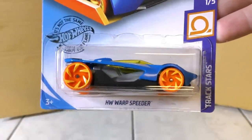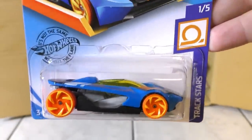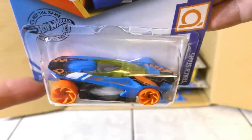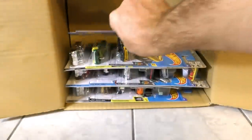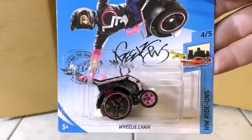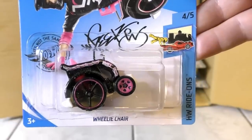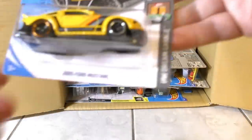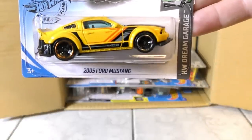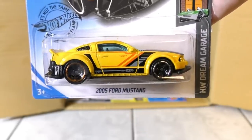A new model here: it's the Hot Wheels Warp Speeder from the Trackstar Series. You can tell this one was meant to go on the track — looks like a fast one. Then the Wheelie Chair in a new color — black and pink this time, although we did see it in the A case. And then we have the 2005 Ford Mustang — the Custom Mustang from the Hot Wheels Dream Garage Series.